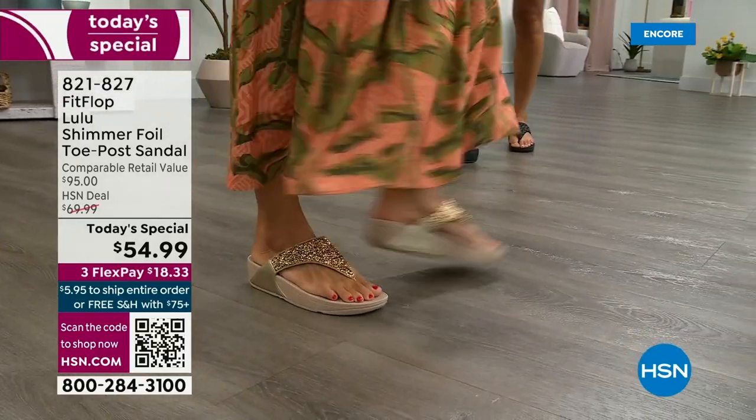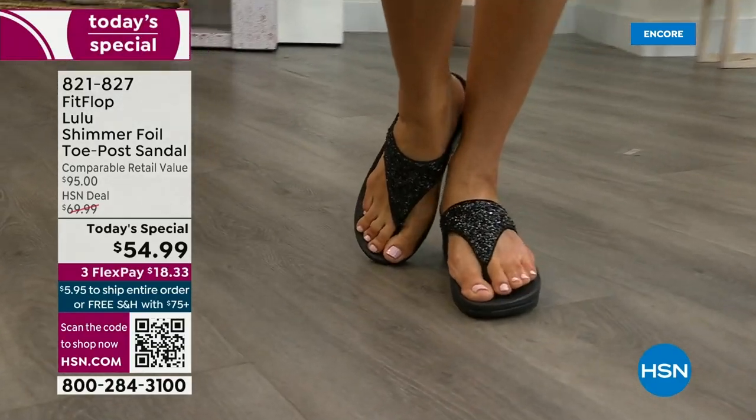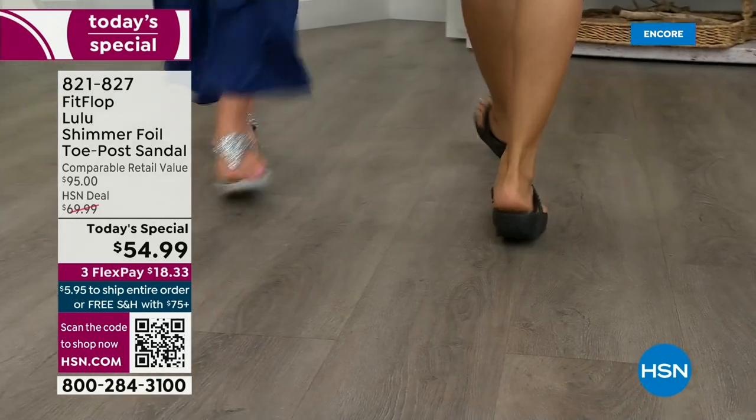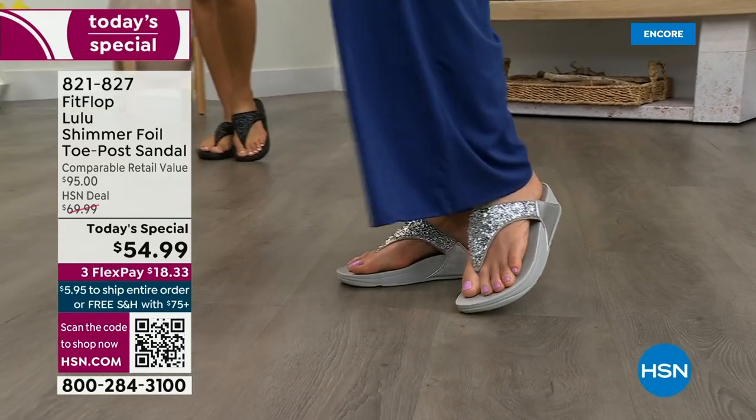I challenge you — go look at them because your eyeballs will fall out of your head. You'll be like, I have to go back to HSN. We've got a couple of styles coming up in this show tonight that are around a hundred dollars — that's the typical price point for FitFlop. So this at $54.99 — I was shocked. I was like, that's an amazing price.